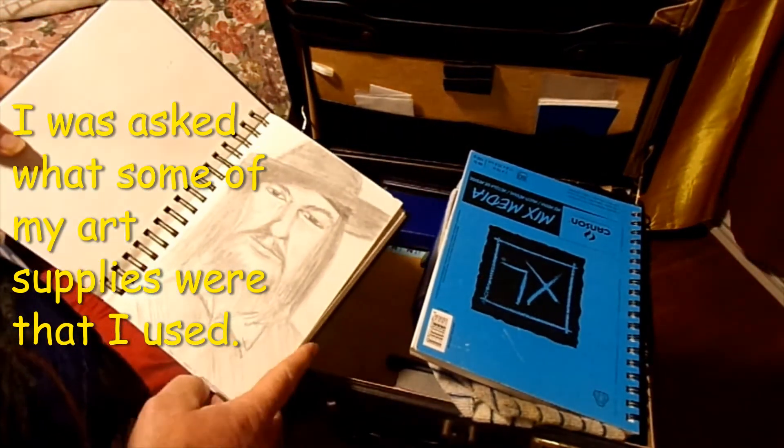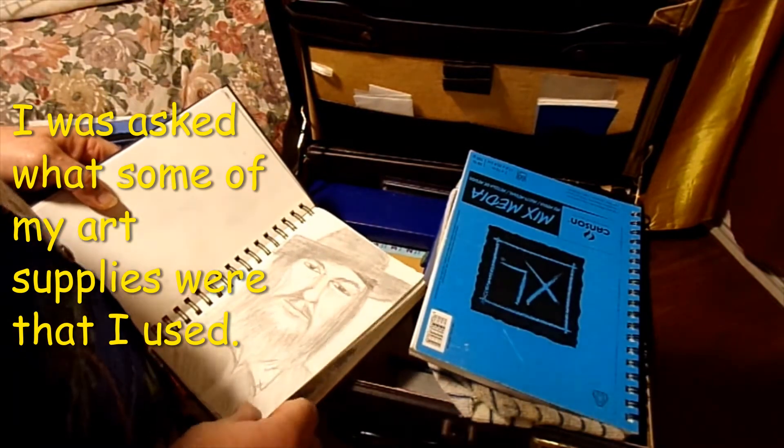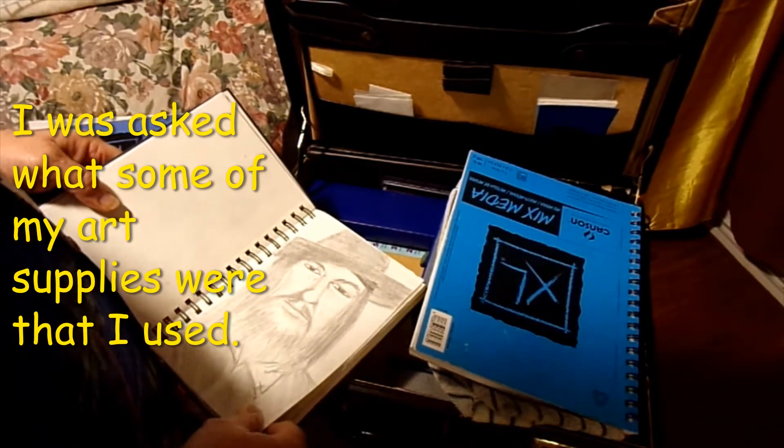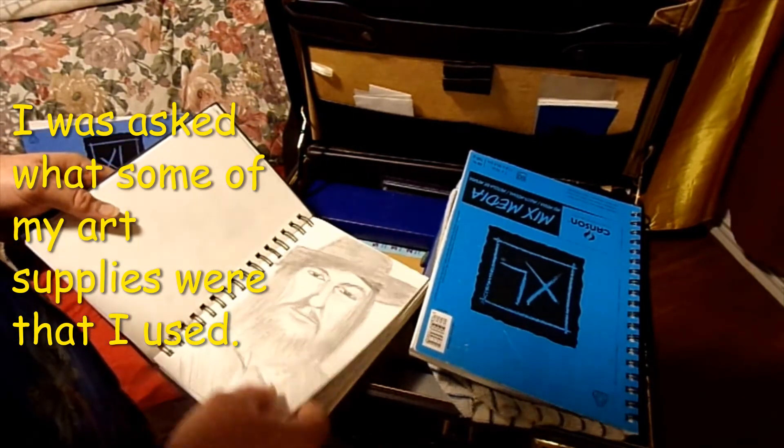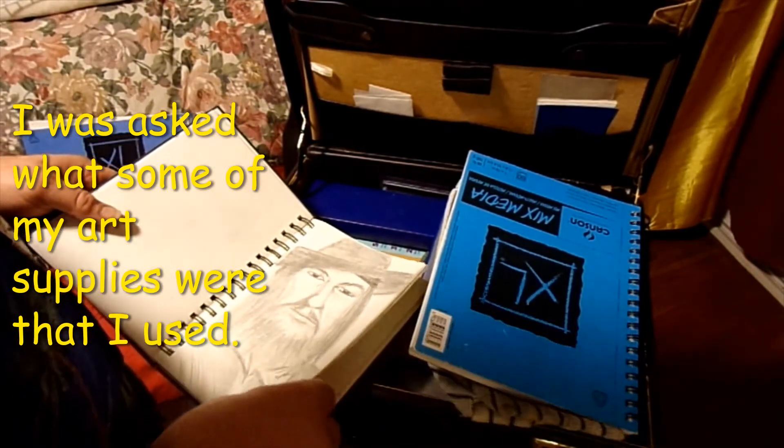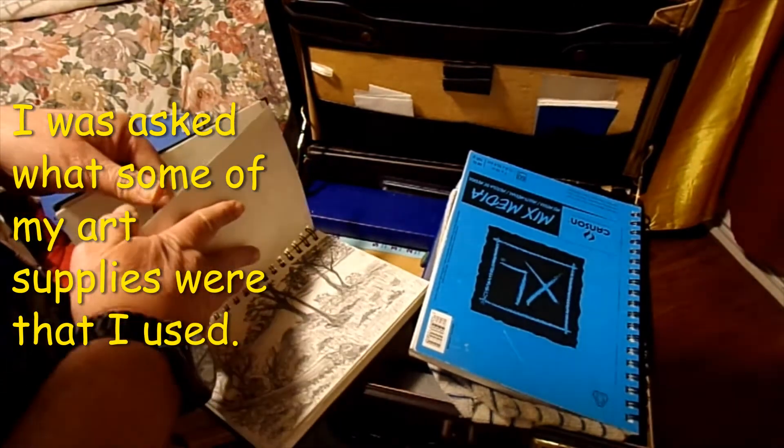Not so good — supposed to be Captain Barbossa from Pirates of the Caribbean. It has its look but it's not great.